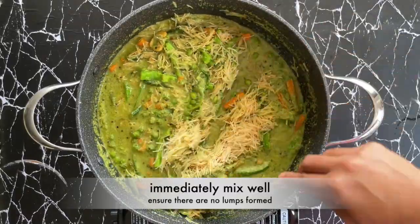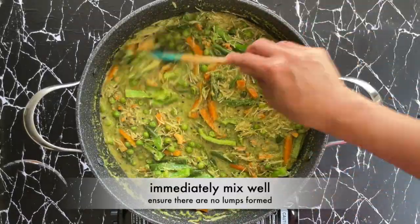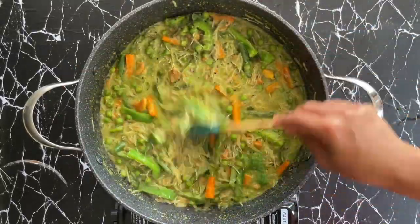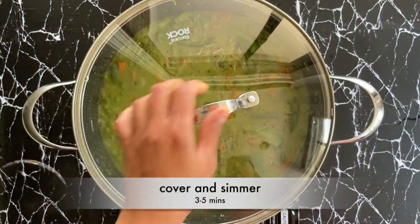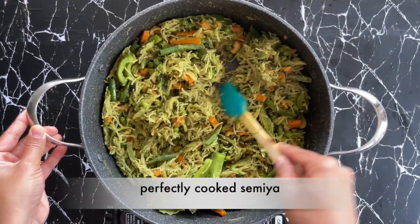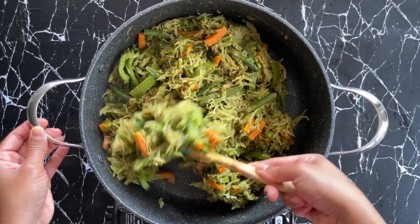Make sure you are stirring and mixing immediately after you add the semia — this will prevent any lumps from forming, so make sure you're mixing it well. Let's cover and simmer for about three to five minutes until the semia is well cooked. After about five minutes, my semia looks perfect — it's very well cooked but it's not mushy.